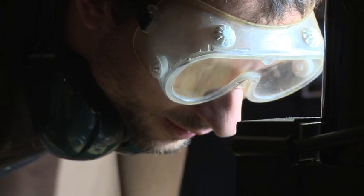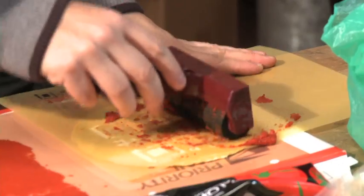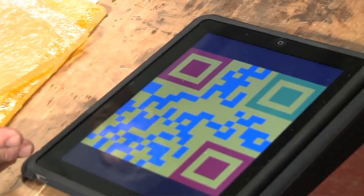Off we go. I used a vinyl cutter to cut stencils of the code and I'm going to try to stencil some tomato paste onto these corn tortillas. My project is trying to make the QR code using Google's colors.